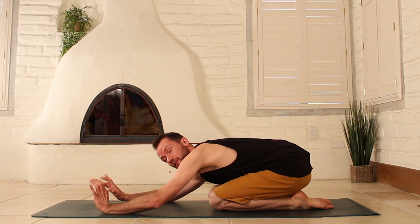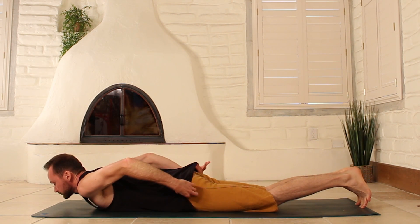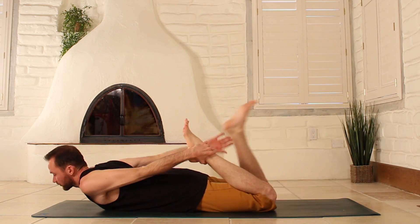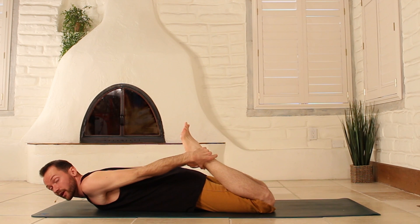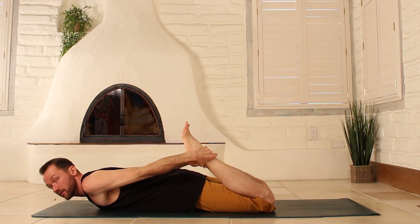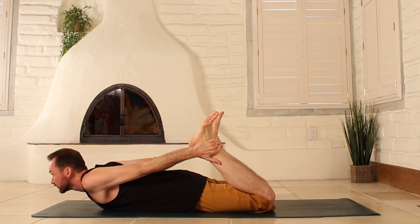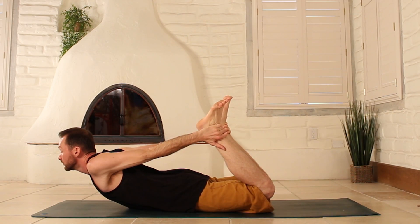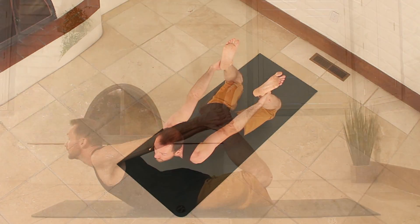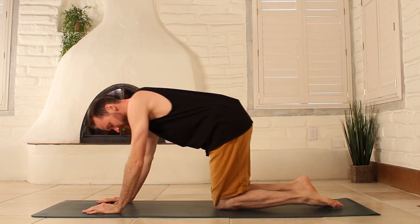One final posture we'll do is floor bow. Bend your knees and grab back for your ankles — if you can't grab your ankles, you can use a strap, a towel, or whatever you have available. Roll your shoulders back, gently kick into those legs, stay right here, and then really kick and raise on up into your floor bow. Come on down, release, and push back into your child's pose.